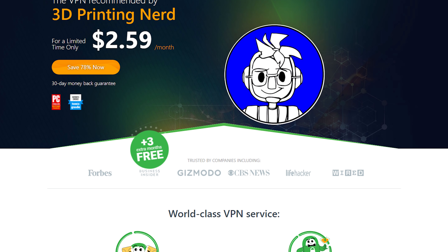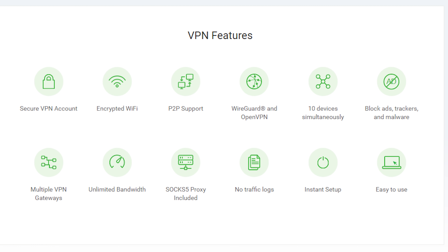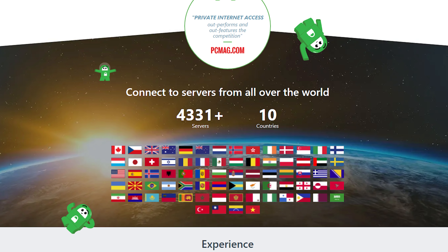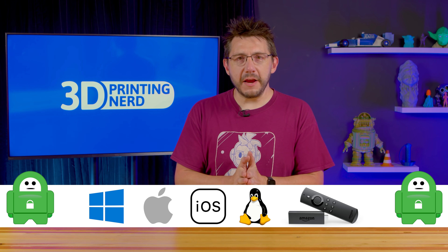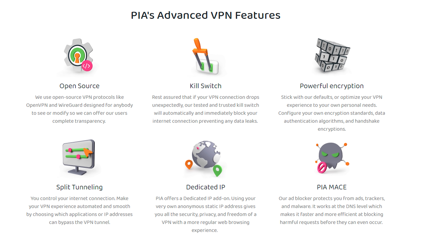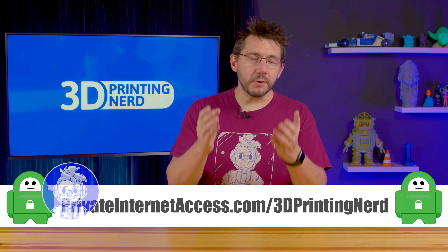PIA VPN is sponsoring this episode, and I actually use the service — I've used it for years before they approached me to advertise. Private Internet Access is the world-leading no-log VPN service with over 30 million paying customers, around since 2010, with thousands of servers in dozens of countries. They have dedicated applications for Windows, Mac, iOS, Linux, even the Amazon Fire Stick, supporting up to 10 simultaneous connections, with payment options including Bitcoin, PayPal, and gift cards. PIA VPN also has a kill switch and is a no-log service — they're not going to track you. Use the link on screen or in the description to get started.